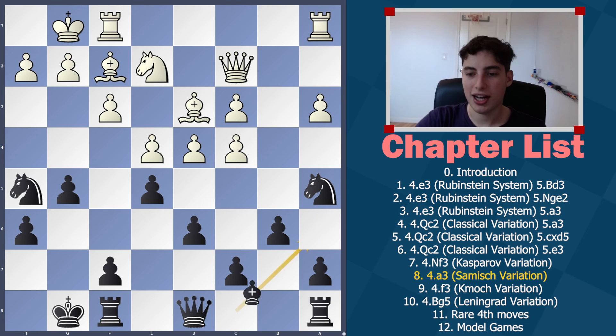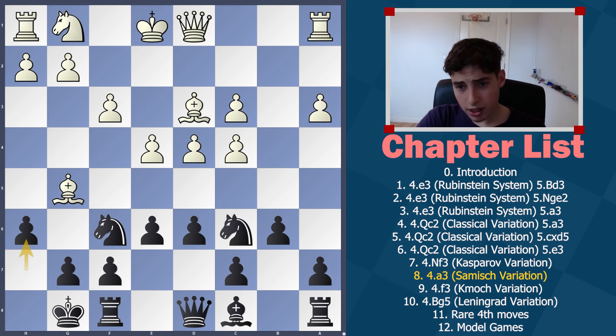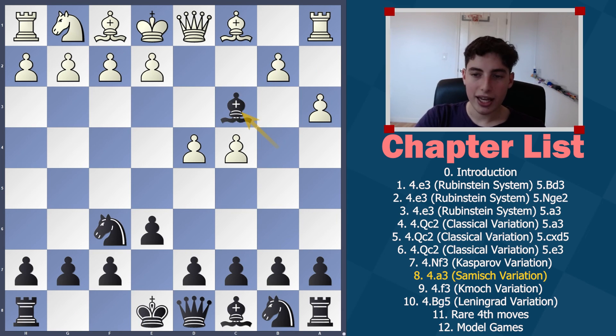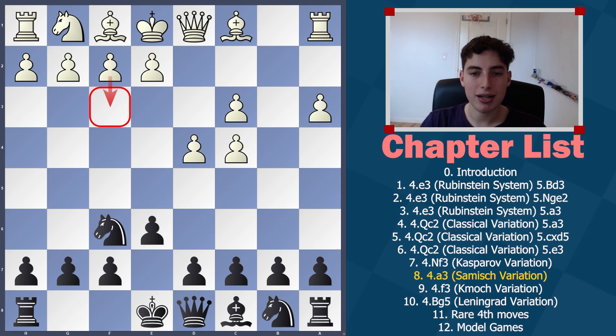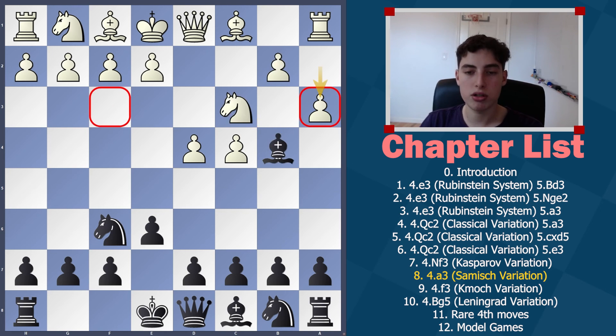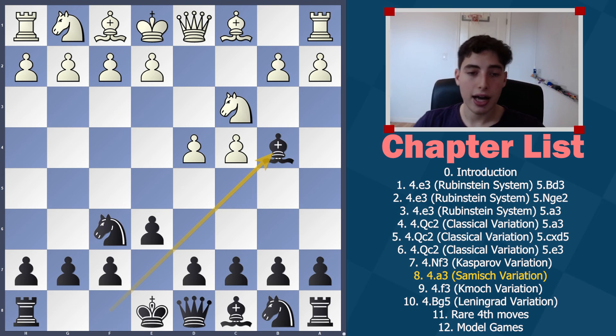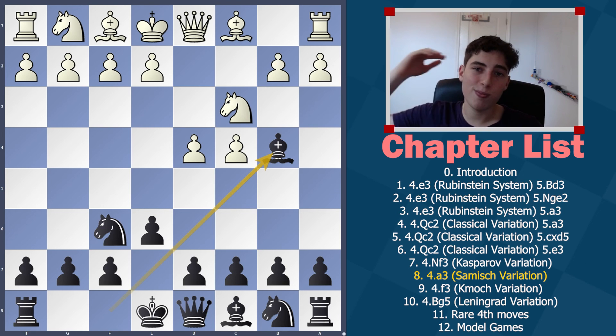It's a great position for us. Against this a3 setup we get very calm positions where it seems like we are the only ones with plans and targets. The most aggressive way to play this is with f3, but as mentioned, this is not the right move order for White. We'll cover the more dangerous move order starting with 4.f3 instead of a3 in the next video. Like this video if you learned something new, subscribe if you're new, and I'll see you next time.